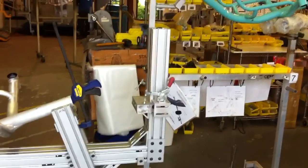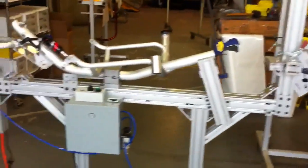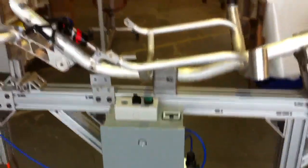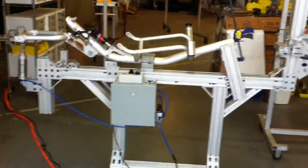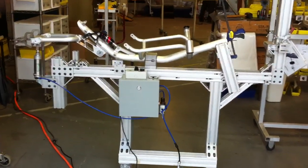This jig is universal — you can fit many different frames on it. And this is nice because it has a PLC in here, which is a little computer, meaning that in the future we can add many more features to this reciprocator. So now we are able to run our own tests in-house.